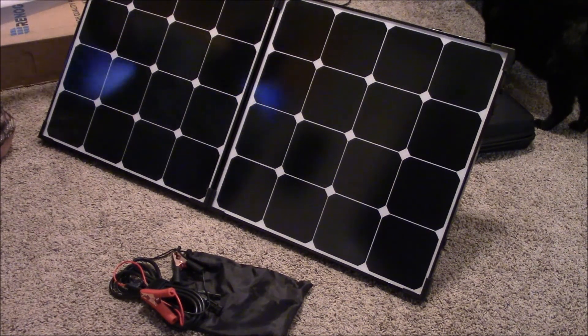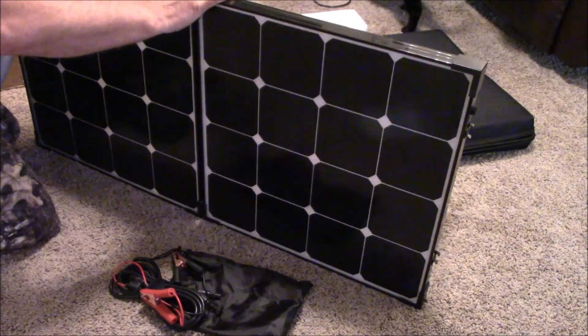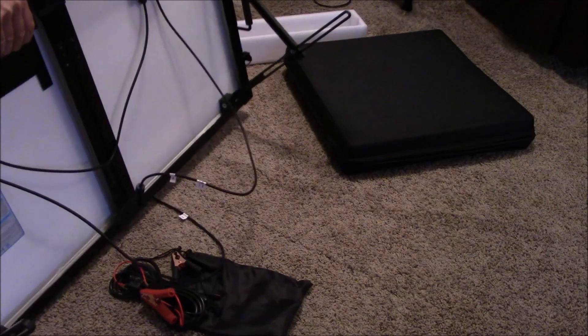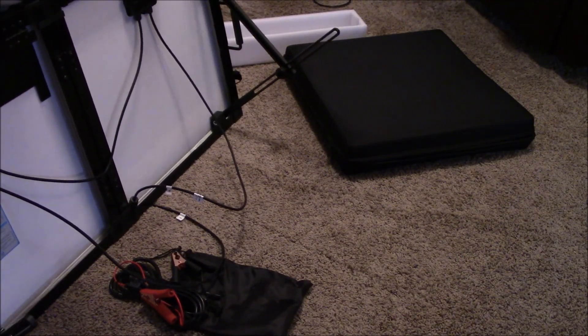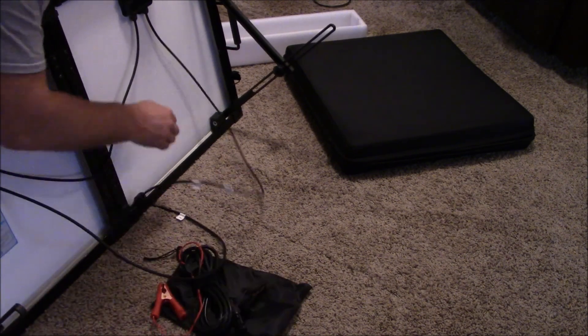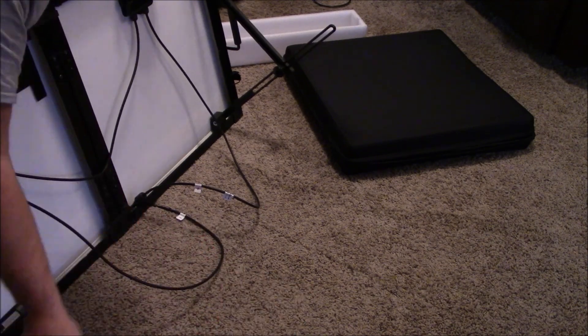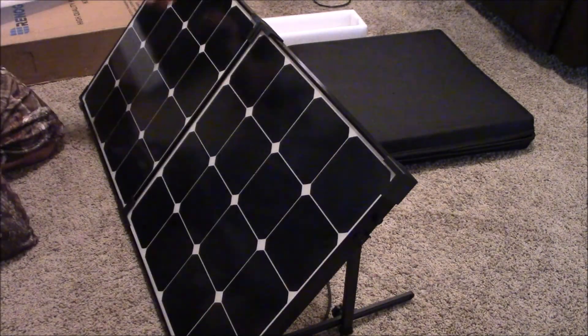Look at that. Boy, that looks slick — very slick. Very nice. It's brand frickin' new. This is refurb. Neat. Very cool.